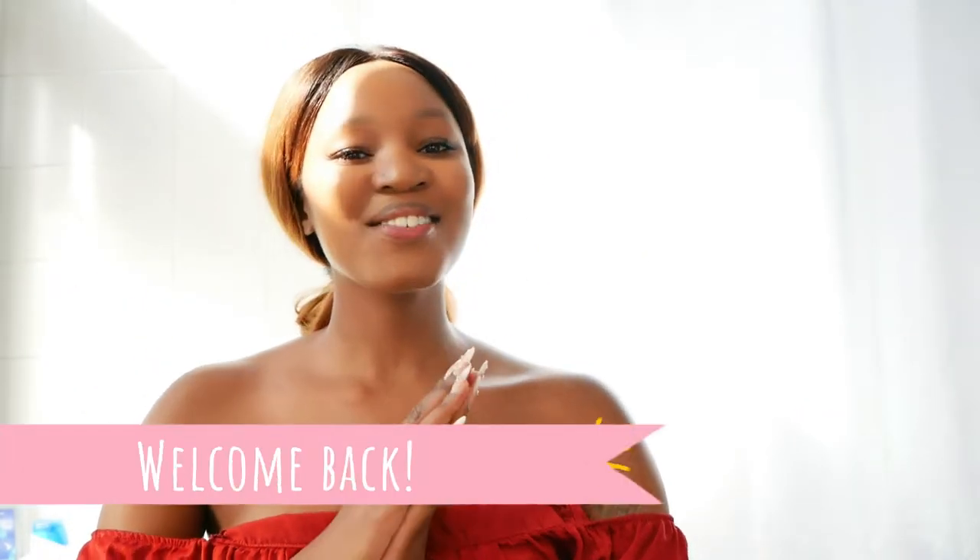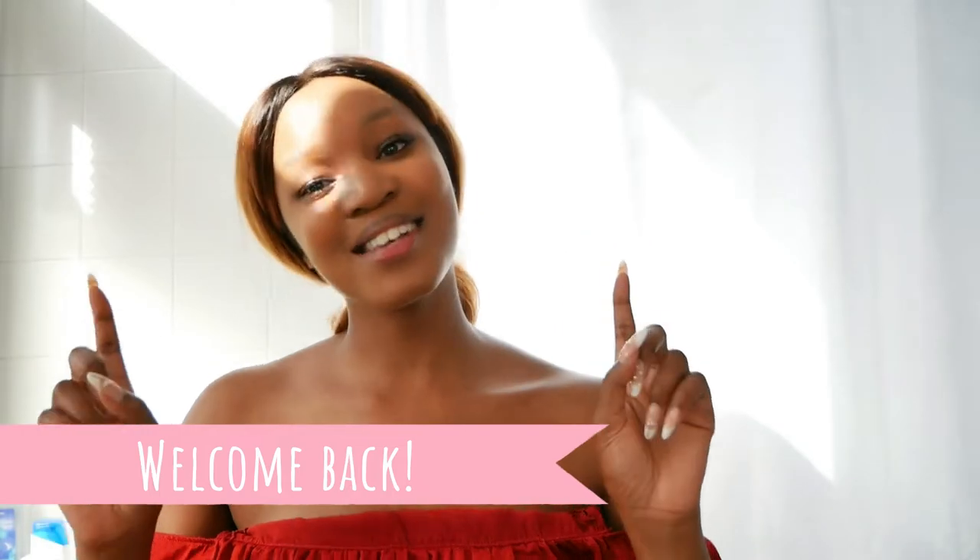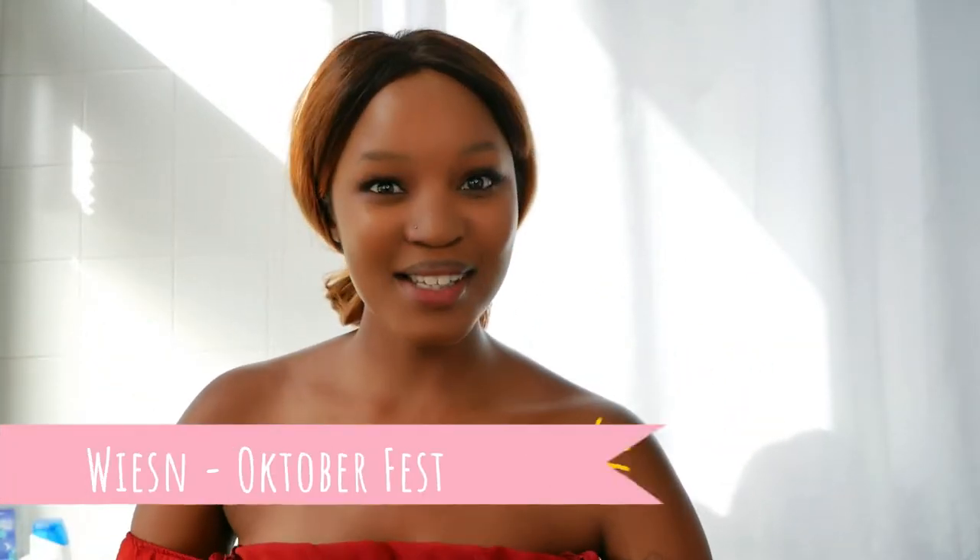Hi, my lovelies. Welcome back to my channel. It's me, Glambe. I know the setup looks different — that's because we are in my bathroom. Get ready with me today as I go to the Oktoberfest, also known as Vizen.